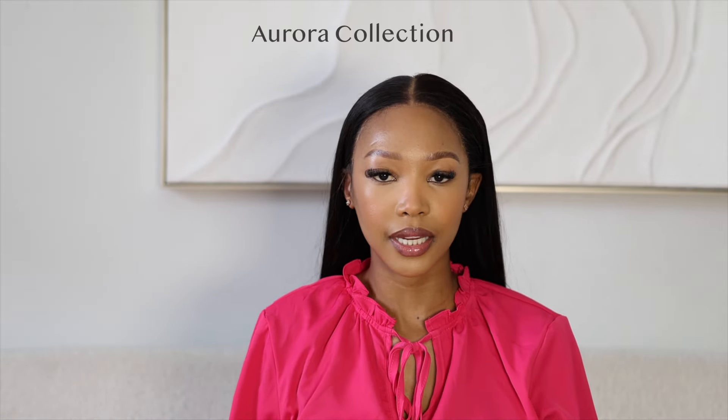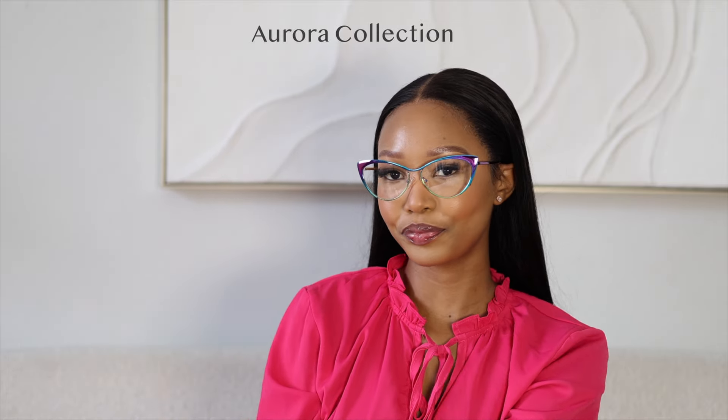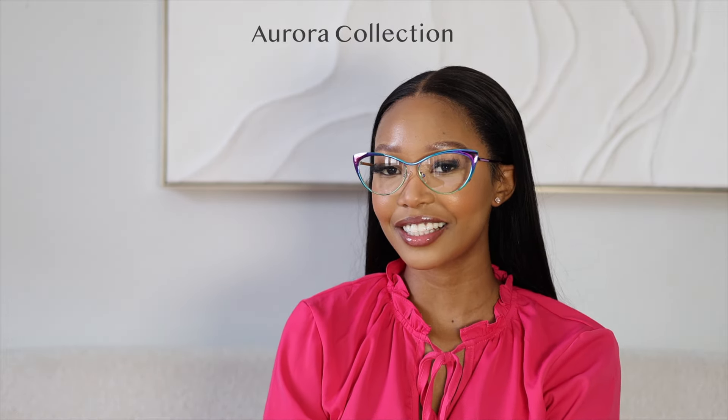So let's start with the first pair. This is from the Aurora collection and this is how they look on me. It's giving teacher, it's giving Sirius. These are so cute. I feel like I'm one person that doesn't know how to describe things. This is how they look on me — what do you guys think? This colour is sort of iridescent, aurora type of design, which I think is quite different and cute. So yeah, this is how the first pair looks.